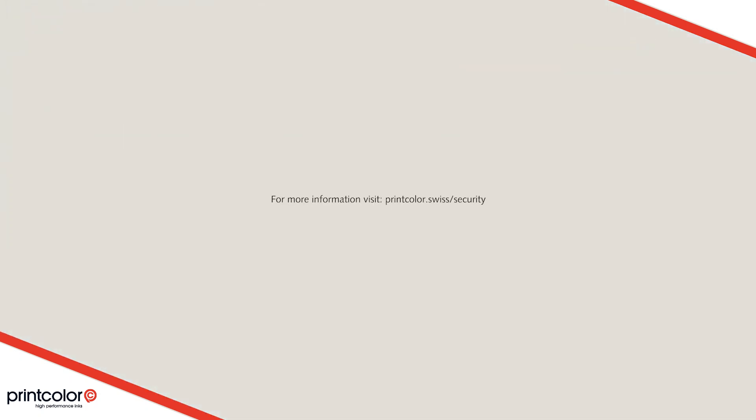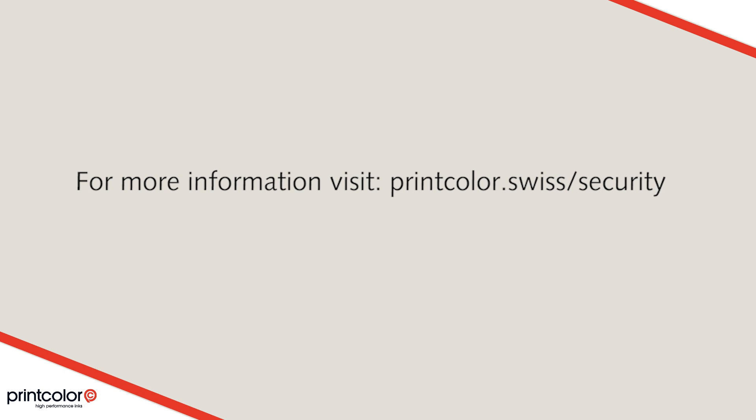To learn more about Polycrypt and all other security inks of the Print Color SpectraCrypt series, visit printcolor.swiss/security.